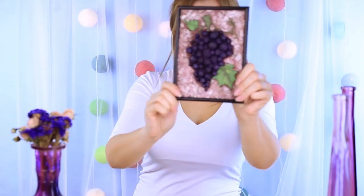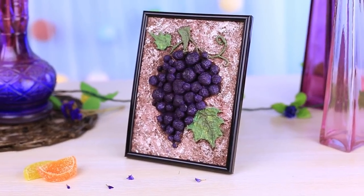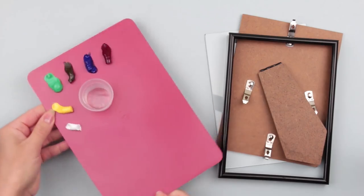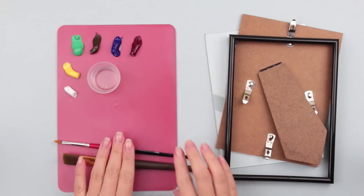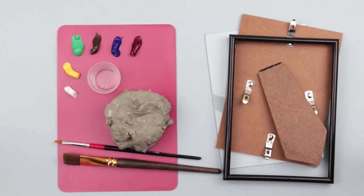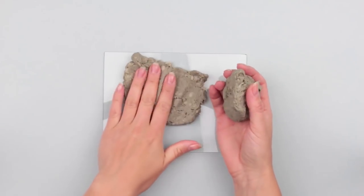Our tutorial is about how to make a 3D paper mache framed grape bunch for a wall design. We'll need a glass or plastic cover removed from an ordinary photo frame, acrylic paint or gouache, soft synthetic brushes, and paper mache pulp. Make the pulp and apply a thin layer to the glass.